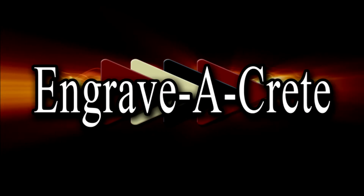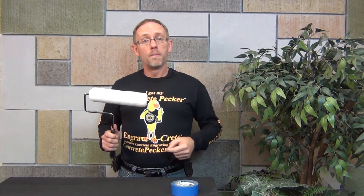Hey guys, Steve here back with another quick tip. This week I want to talk about cleaning your rollers before you use them. One of the best ways to apply acrylic sealer is with a roller, but before you begin you want to make sure you clean all the little fuzzies and debris off the roller to avoid any contamination in your sealer.